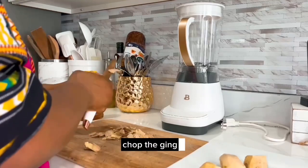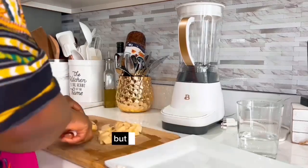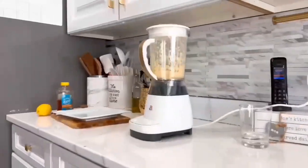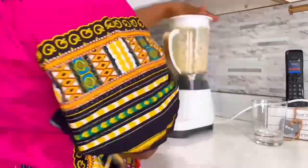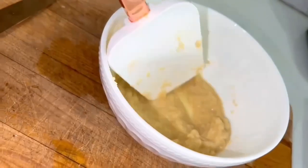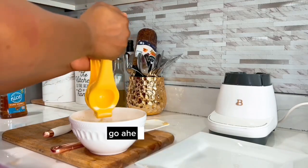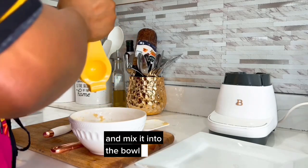The first thing you want to do is go ahead and wash your ginger, then peel off the skin, chop the ginger, and put it into the blender and blend it into a paste. Some people want to do this with the skin on, but I prefer that you take off the skin. Next, you want to go ahead and wash your lemon, chop it in the middle, then squeeze all the lemon juice out and mix it into the bowl of ginger paste.